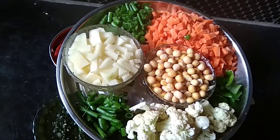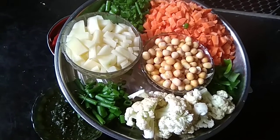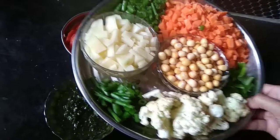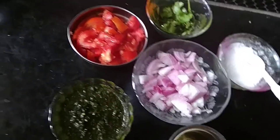I am adding Cauliflower, Beans, and Capsicum. I am going to add a green piece and white pieces. I am going to add tomato paste.